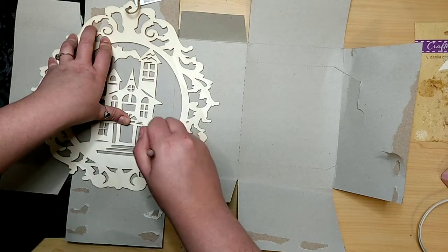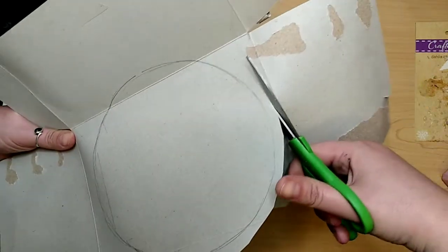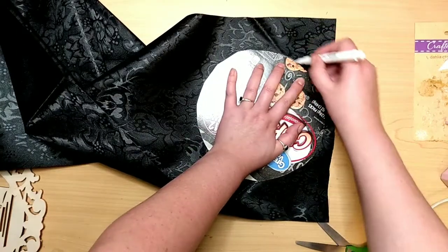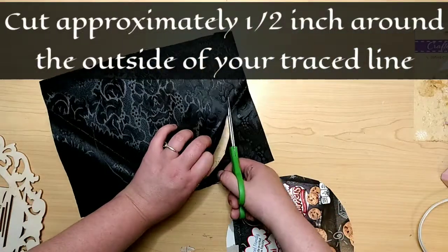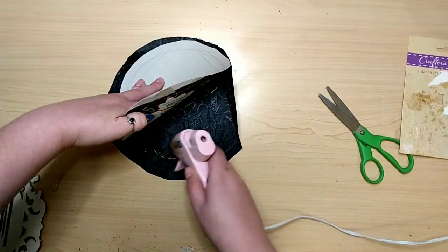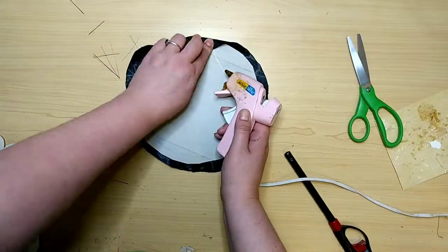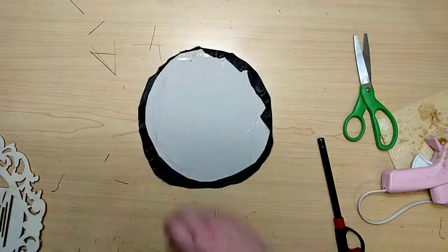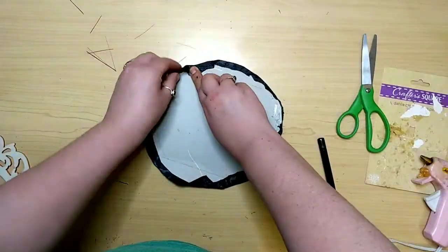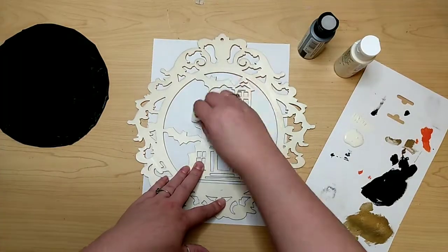Cut around the line, leaving about a quarter to half an inch of space around it. Then trace that circle onto the fabric and cut the fabric out in a circular shape. Attach that circle onto the cardboard piece, take a flame to the edges because it frays really easily, then glue it — flip it over and glue the excess fabric bits to the back of the cardboard. Once you're all done with the gluing, paint your wood cutout. I'm using antique parchment for the inside portion — the house.